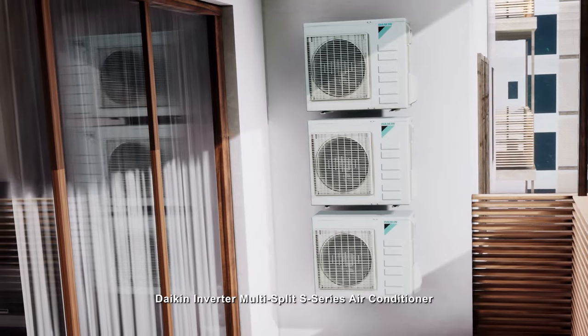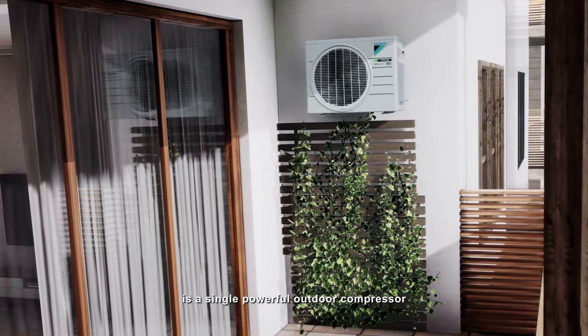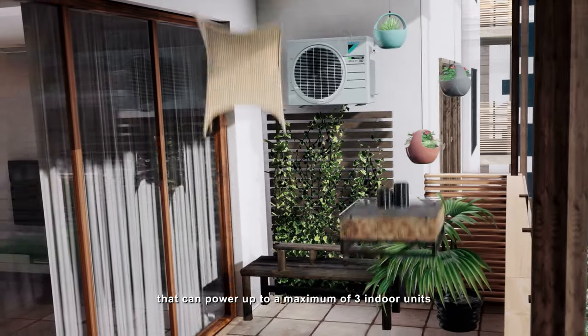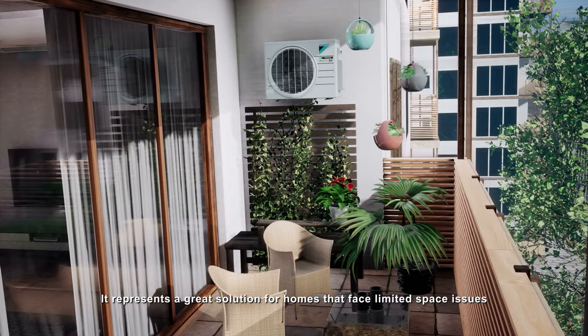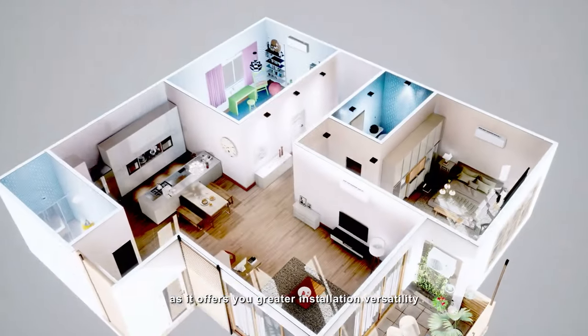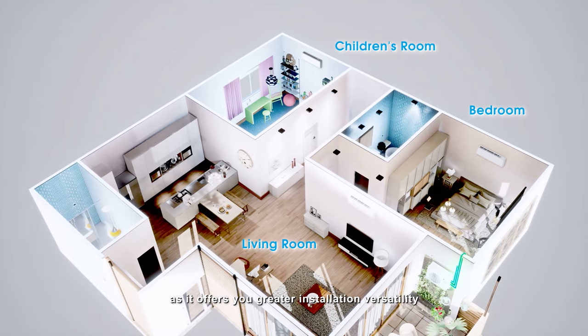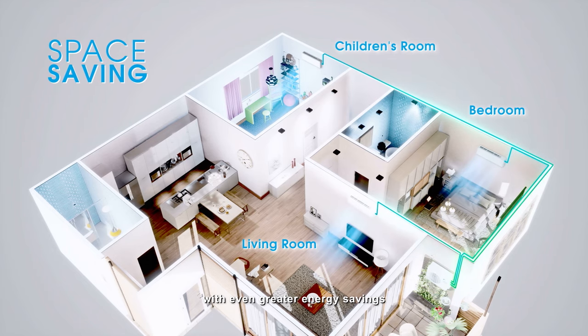Daikin Inverter Multi-Split S-Series Air Conditioner is a single powerful outdoor compressor that can power up to a maximum of three indoor units at the same time. It represents a great solution for homes that face limited space issues, as it offers greater installation versatility and space saving choices with even greater energy savings.